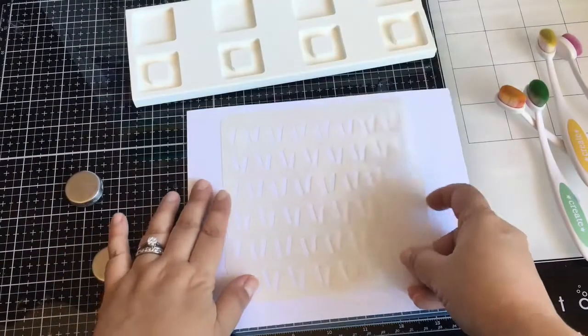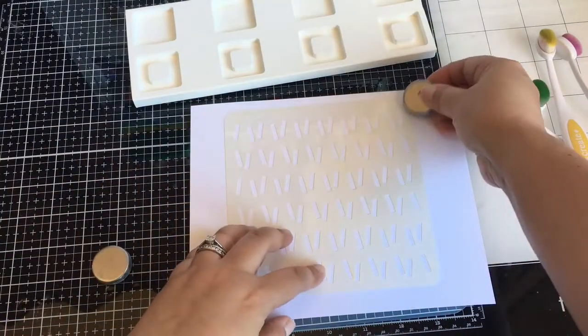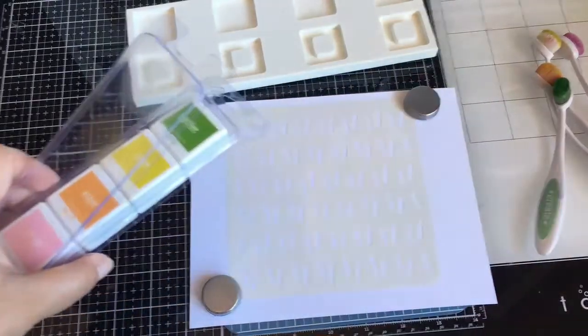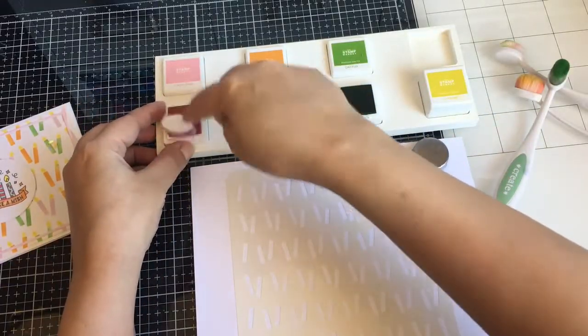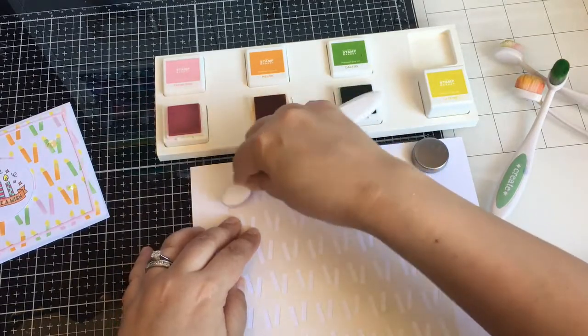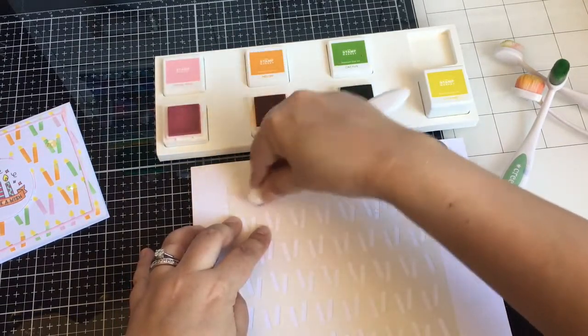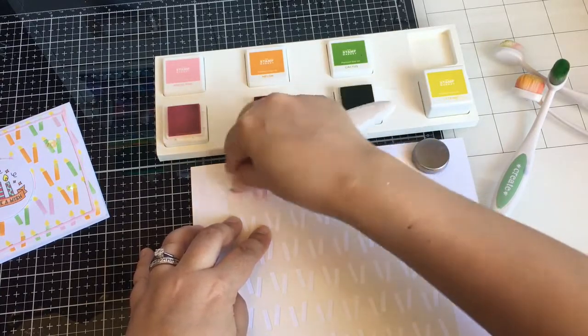On the stencils it has the name so you know where to line it up, so that's what I was looking for. I try and do a pattern of diagonal and I skip around in colors — I do that a lot.